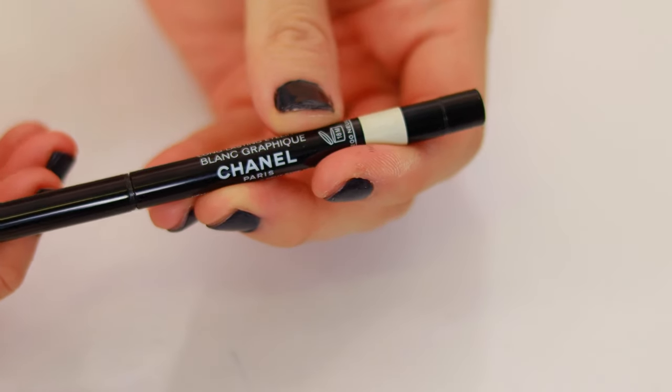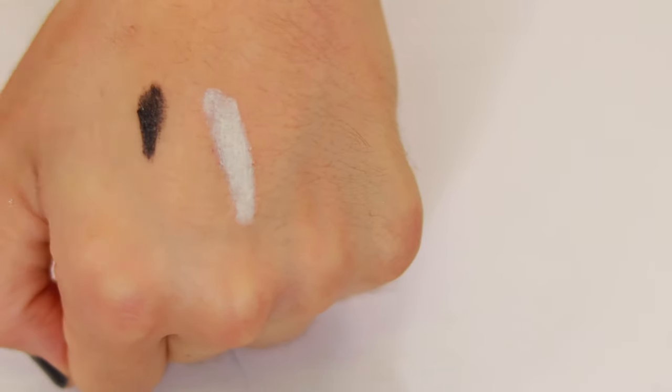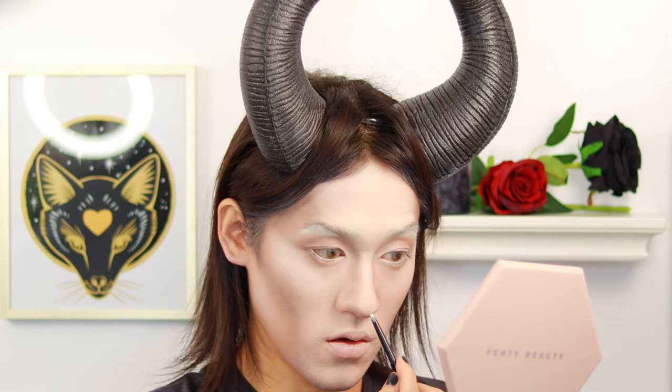We're going to take the Chanel eyeliner, which is actually a limited edition product — Blanc Graphique. You can use it to map out, for instance, your brow bone, and go over. It's waterproof too. You can also do it in the waterline to give it more of a sharper effect.